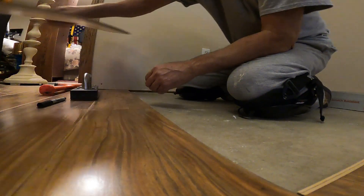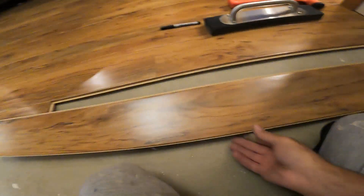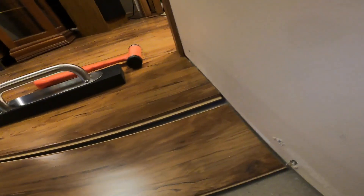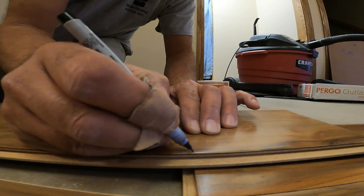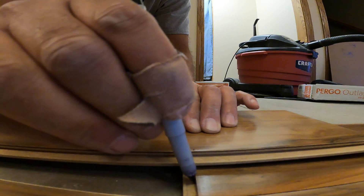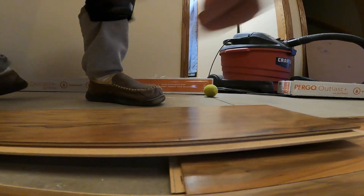Look all the way along here and see that gap — don't worry about it, it makes it easier for you to install. For the end piece, I flip my board over — it's supposed to go in this way — I put the tab in right to where it's underneath my drywall, go back, and draw a line equal with this finished side.